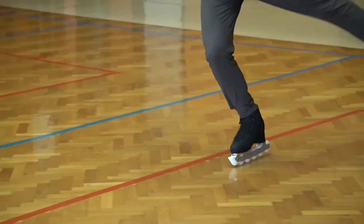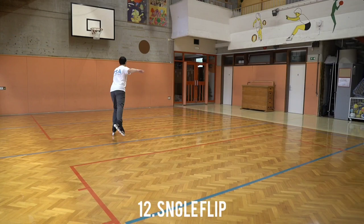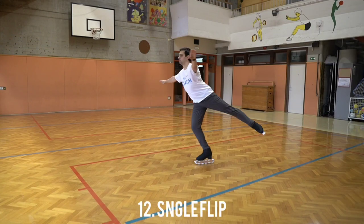You can push on the front just like on the ice. Single flip — pick, jump. It's really simple.